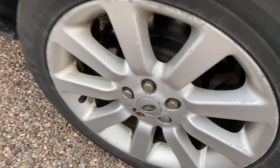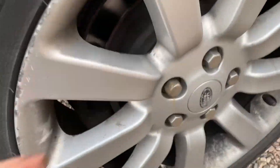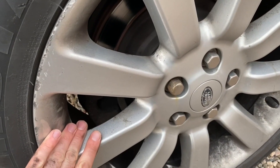Just got back from that little test drive. On the other side I can touch everything — no issues at all. But on the side where we suspected a problem, yeah, it's pretty warm. So something is definitely stuck here. We'll have to pull this wheel off and see if we can find out what it is.